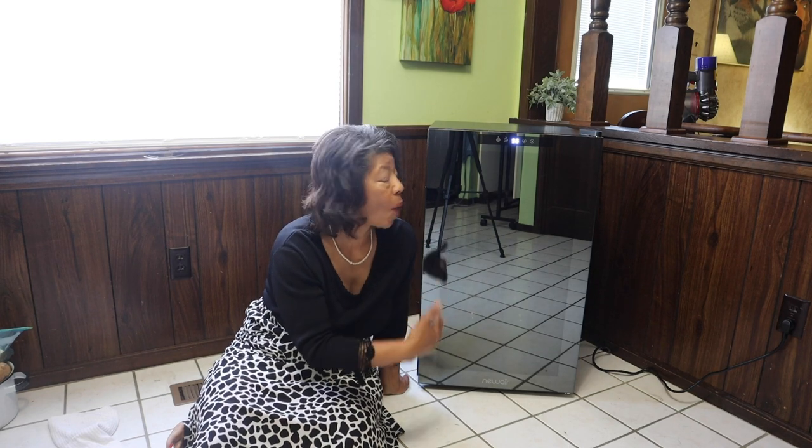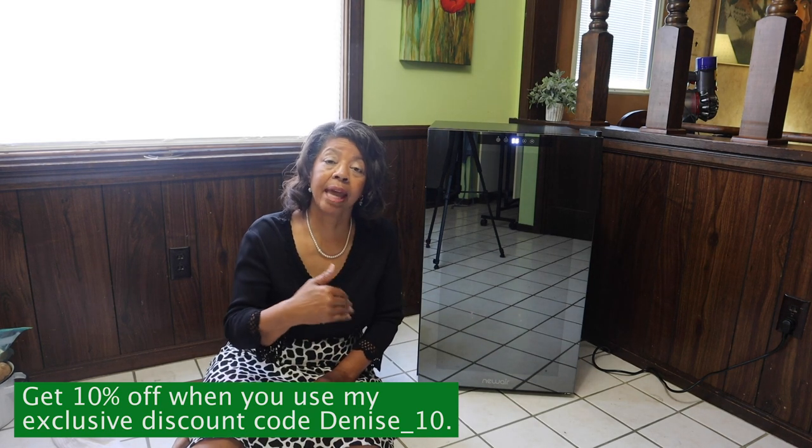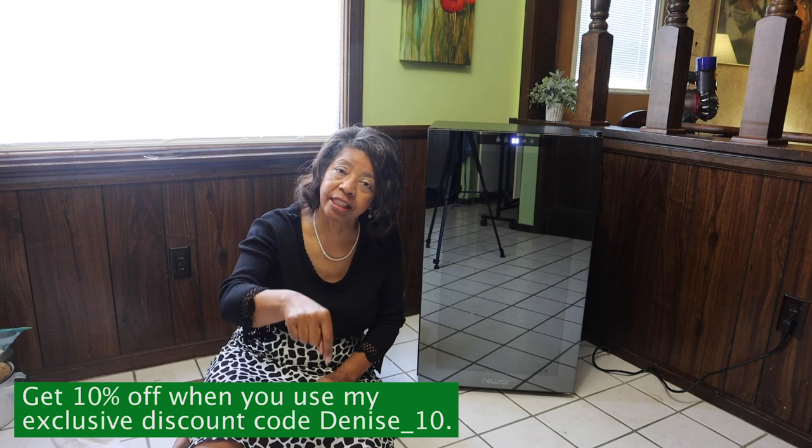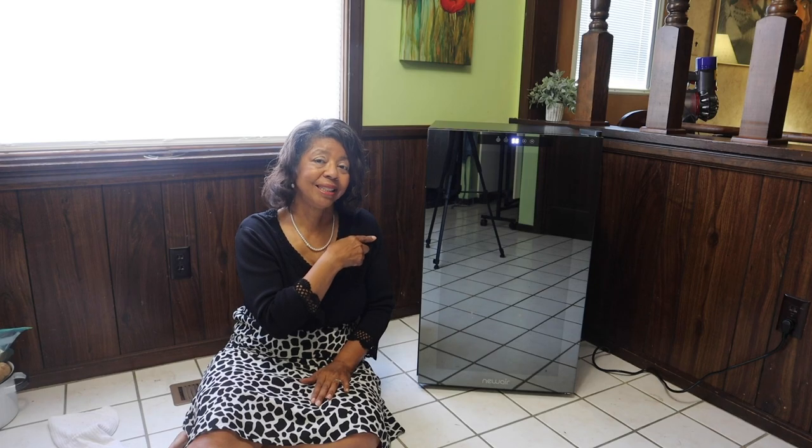I want to thank New Air for reaching out to me to share this 51-bottle wine refrigerator with all of you. The holiday time is just around the corner and I'll be doing lots of holiday entertaining and New Year's, so I've now got the perfect place to house my wine bottles and keep them nice and cool for my guests. New Air was also kind enough to give me a discount code to share with all of you — I'll link it in the description box and pop it up on the screen, so be sure and take advantage of those savings.